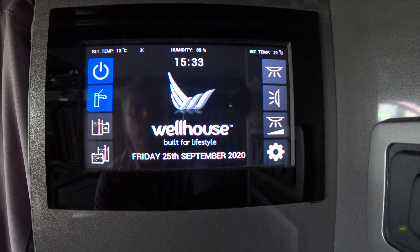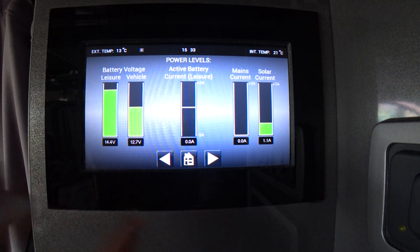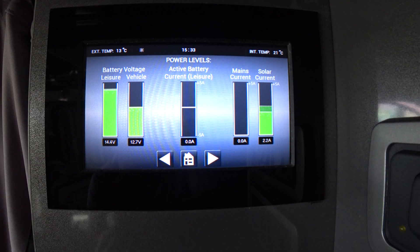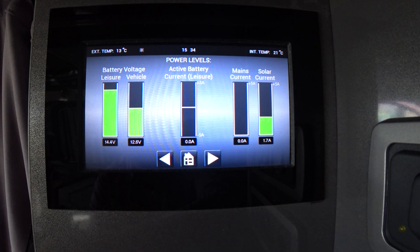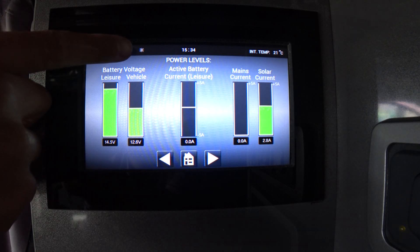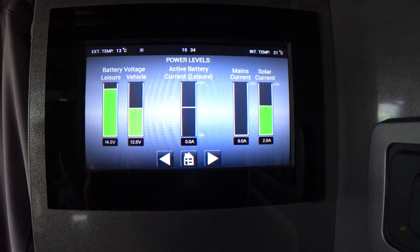If you press the home button you'll go back to the main menu, and at the bottom pressing that gives you your current battery levels: the voltage of your leisure battery, your vehicle battery, the mains current, and the solar current. At the moment we've got somewhere between one and a half and three amps of solar coming in. Solar is indicated by the sun icon at the top of the screen. When you're plugged into mains hookup you'll get a lightning bolt indicating you're plugged in.